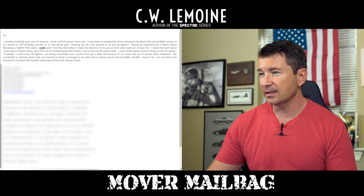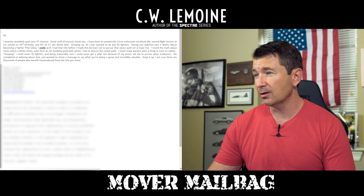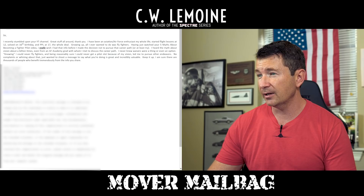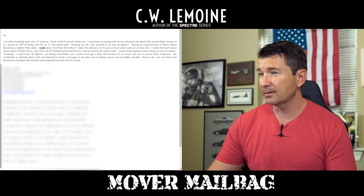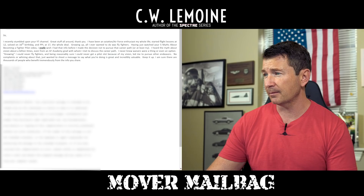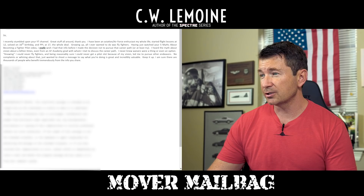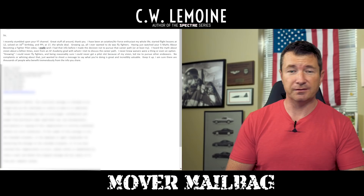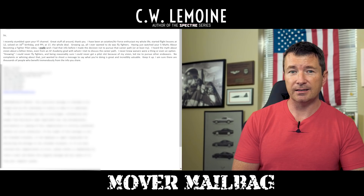This comes from Mark. I recently stumbled upon your YouTube channel — great stuff all around. I've been an aviation and Air Force enthusiast my whole life. Started flight lessons at 12, soloed on my 16th birthday, PPL at 17, the whole deal. Growing up, all I ever wanted to do was fly fighters. Having just watched your 'five minutes about becoming a fighter pilot' video, I really wish I had that info before I decided not to pursue the career path. Heard the myth about vision a billion times, even from an Air Force Academy grad. I never knew waivers were an option. Knowing I could never fly fighters led me to pursue other endeavors. No complaints — just want to say what you're doing is great, incredibly valuable, keep it up. Yeah, there's a lot of misinformation and people self-eliminate. Get to the point where there are no more options because you've exhausted them all. Don't self-eliminate and don't take word of mouth as gospel.